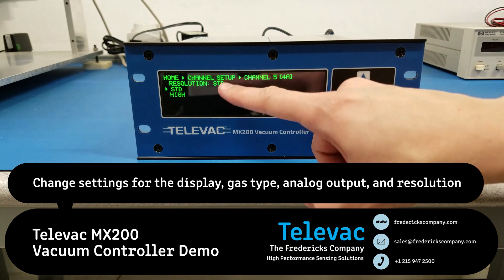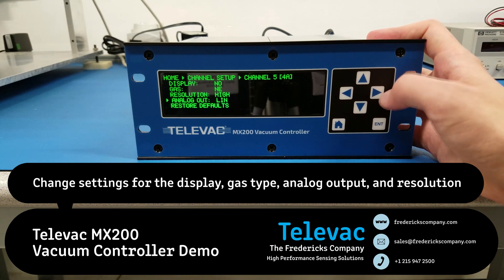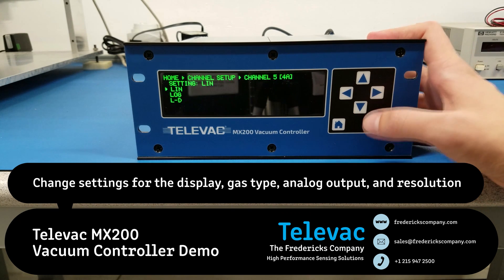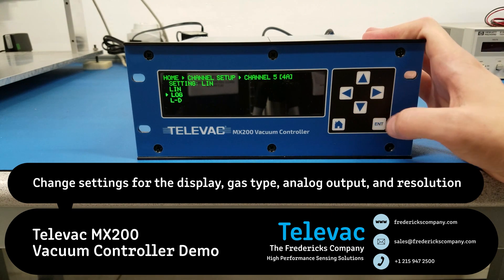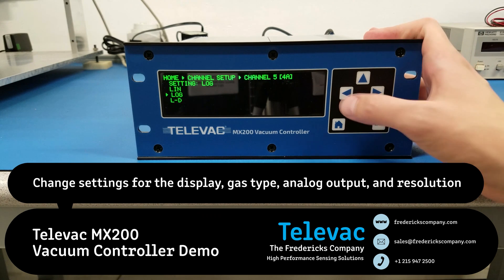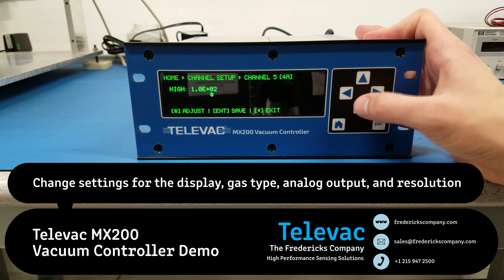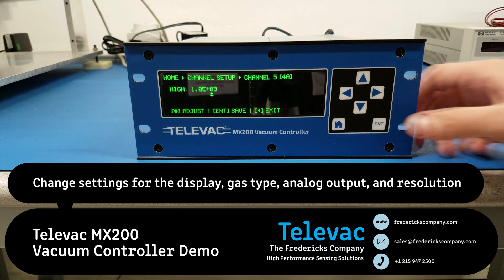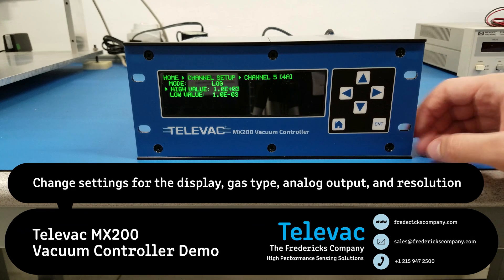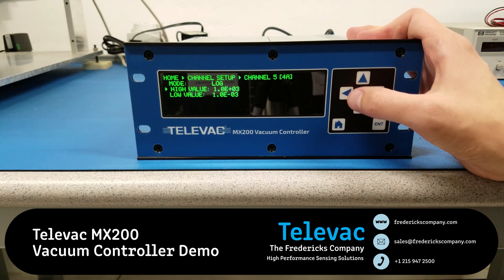This one's currently set to standard — let's change it to high. And then the analog output: these options are going to be variable depending on the sensor type, but for the 4A, let's select log. Then we can set the high and low value exponents — I can adjust this up and down, as long as this number is within three decades of the low value. Let's press enter to save that, and you can see that it's saved in the memory of the unit.